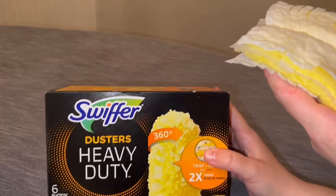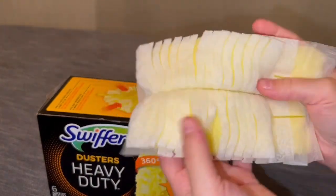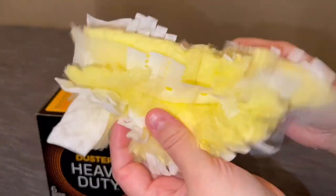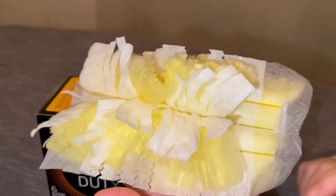I feel like it lasts a little bit longer, so we've switched over to using this because I feel like I get so much more use out of it. This is directly out of the pack, so you can see it's pretty thin, but then you just fluff it out and it gets nice and full so that it has a lot of room to catch and gather the dust and dirt around the house.